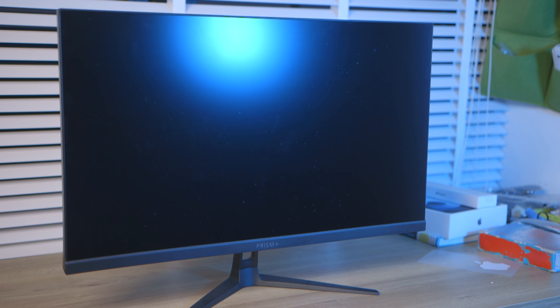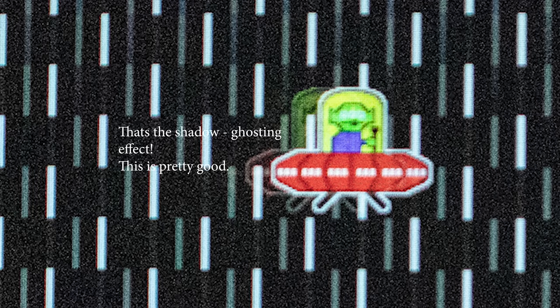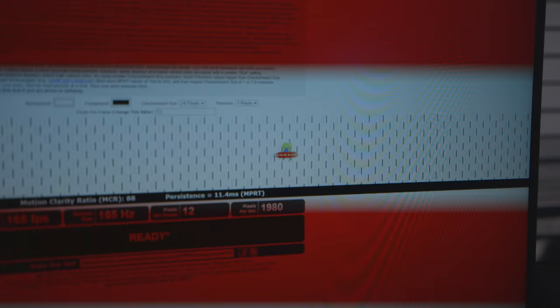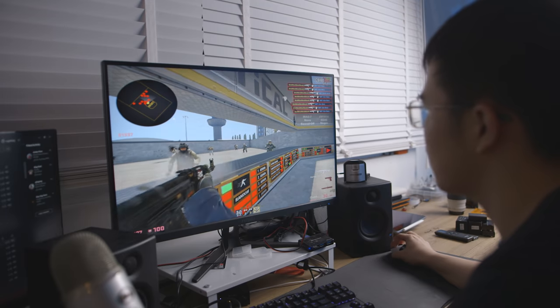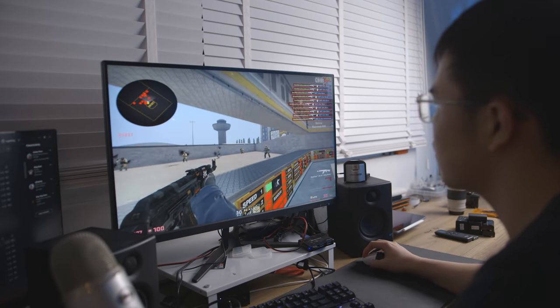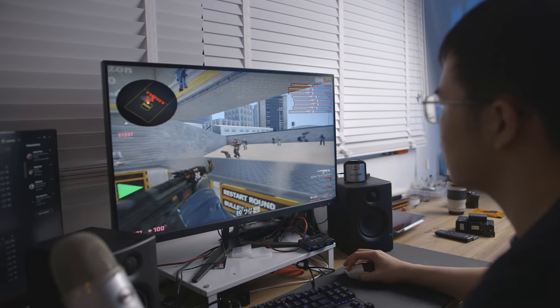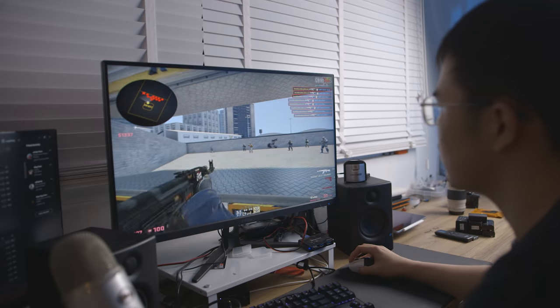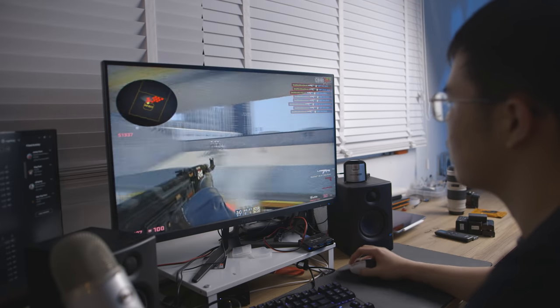In practice, this monitor performs impressively. Using a fast shutter speed camera to capture the screen, you can see the ghosting and smearing is very minimal and actually very clear. From my personal eyes, it's very nice and clear with MPRT on. Playing Counter-Strike: Global Offensive, you need a fast, clear screen and high FPS — and this delivers very nicely. I love 165Hz. It's smoother, more satisfying, and you actually aim better with a higher refresh rate — that is not a myth.